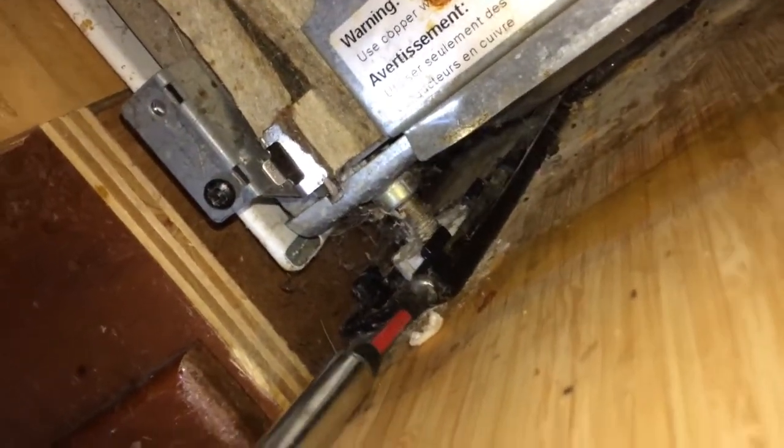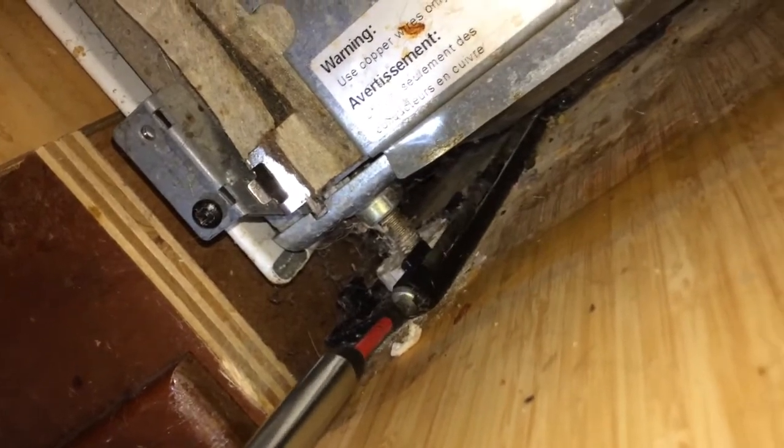We're going to take out the triple filter, and then using a turkey baster we're going to remove all the water out of the sump, because when you take it out sometimes you lay it on its side. The front kick plate is now off.